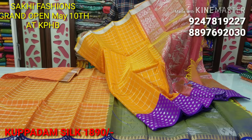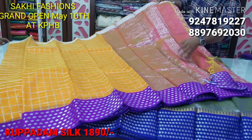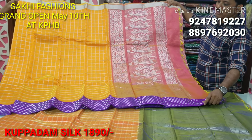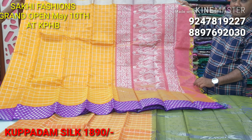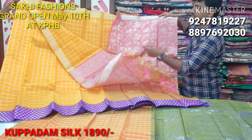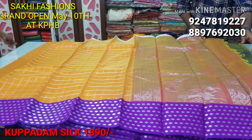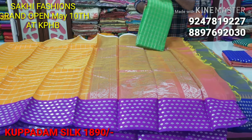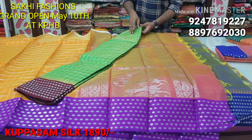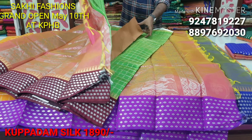Next color combination is mango mustard, lavender and lavender color. Next is a very smooth fabric. Next color combination is parrot green color and maroon color combination. We also have pink color combination.